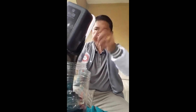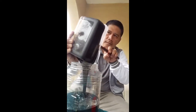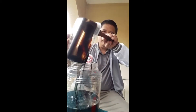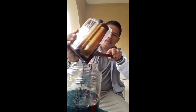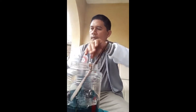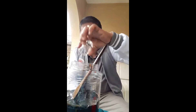Simply put our molasses into the container, and then add 10 to 20 ml of EM-A just to introduce our good bacteria, and then stir.